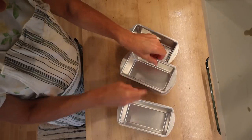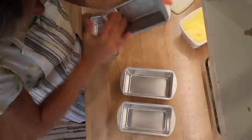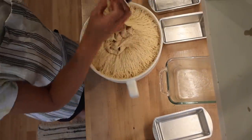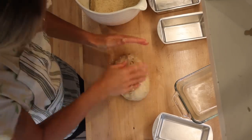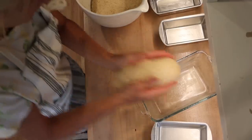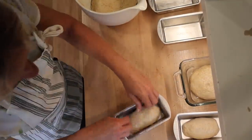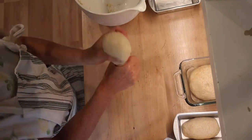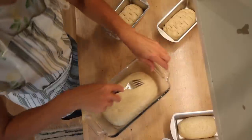My bread recipe normally makes either eight small loaves of bread or one large and about five small ones. The small ones I make for our cottage guests, so I always like to have some in stock — I put them in the freezer. Today I'm making that one large loaf for us and then five small ones. I always use a fork to prick holes in my bread so that any air bubbles that might be in there are released. Mom always did that, so that's kind of why I do it.